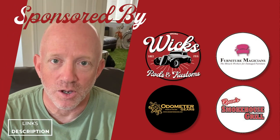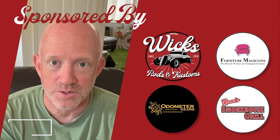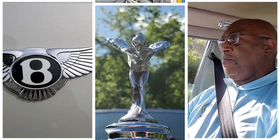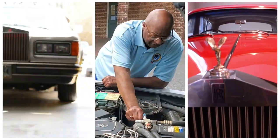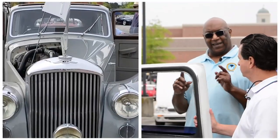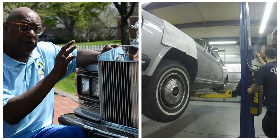Hi, I'm Jeff Kaplan, owner of Odometer Gears, and we're sponsoring this video. My name is James Cameron, and I love Rolls-Royces. I want to welcome you to the Rolls Royce & Bentley University Buyer's Guide. Let's start class.